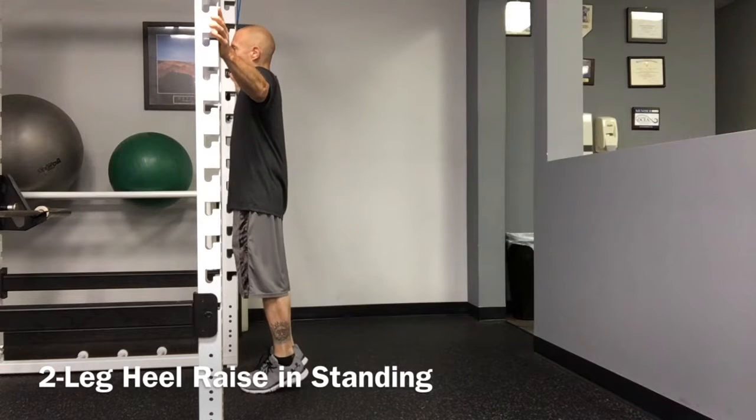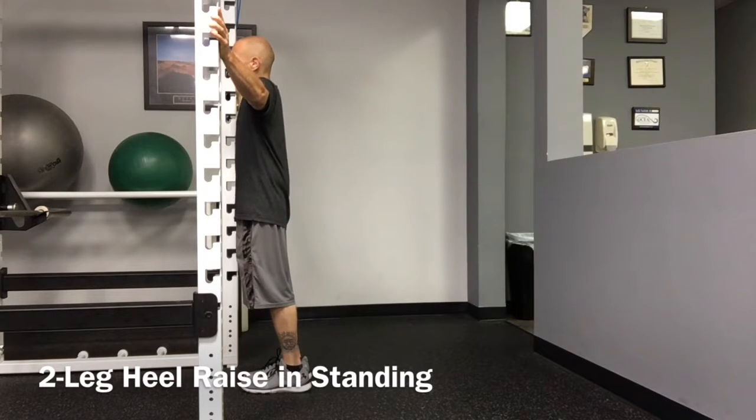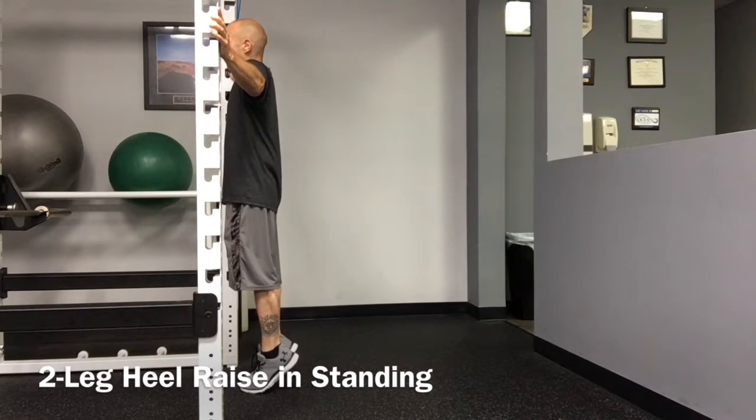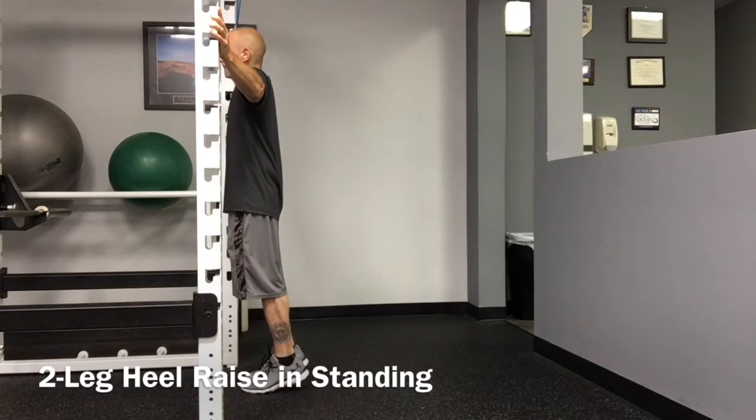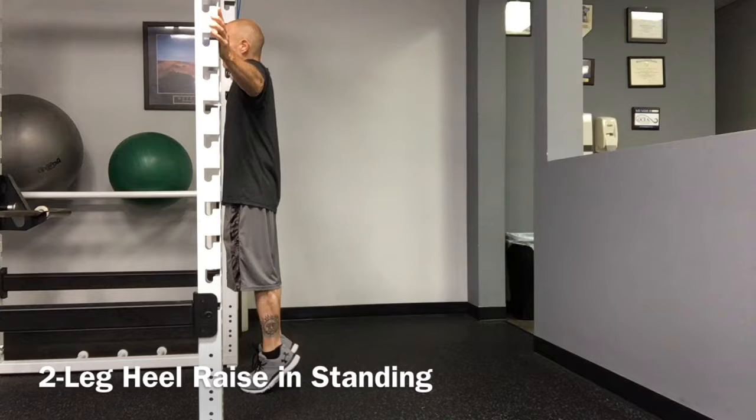Stand with equal weight distributed between both legs. Slowly rise up on both tiptoes. Pause for two seconds, then slowly lower back to the starting position.